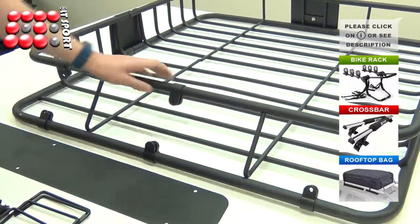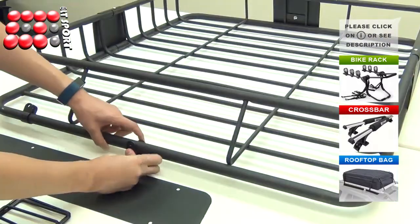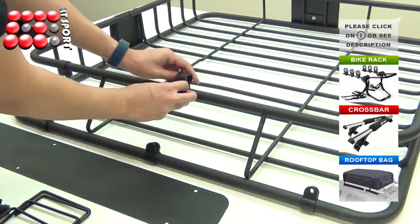Attach the clips onto the front of the basket. There are two clip sizes. The bigger clips are for the lower tube and the smaller clips are for the upper tube.